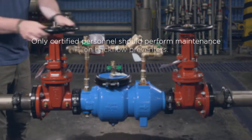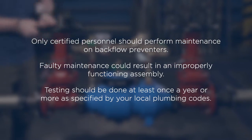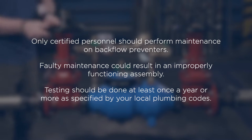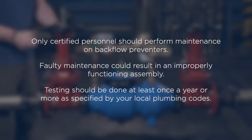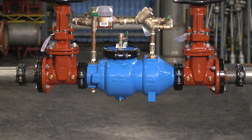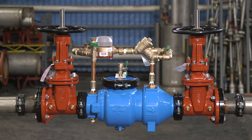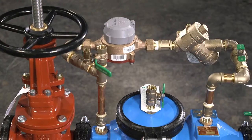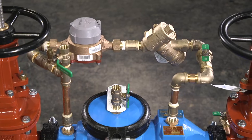Remember, only certified personnel should perform maintenance on backflow preventers. Faulty maintenance could result in an improperly functioning assembly. Testing should be done at least once a year or more as specified by your local plumbing codes. With backflow preventers, two of the most common problems we hear about are leaking check valves and low or no water flow. In this video, we'll talk about potential causes of each and the recommended corrective actions.